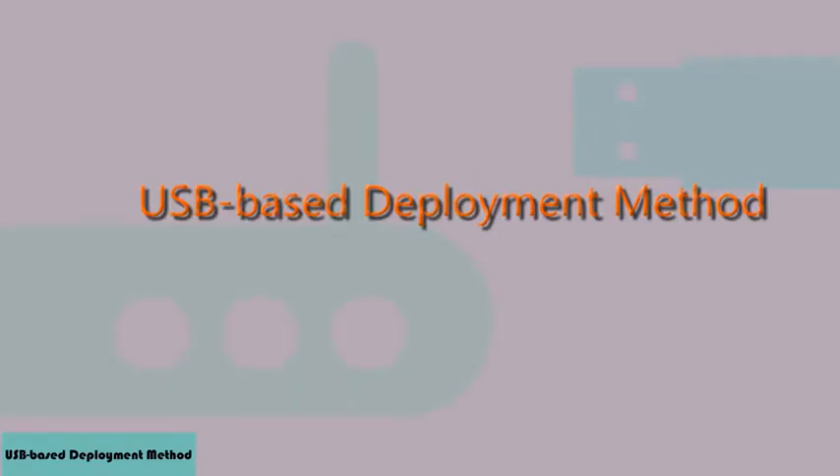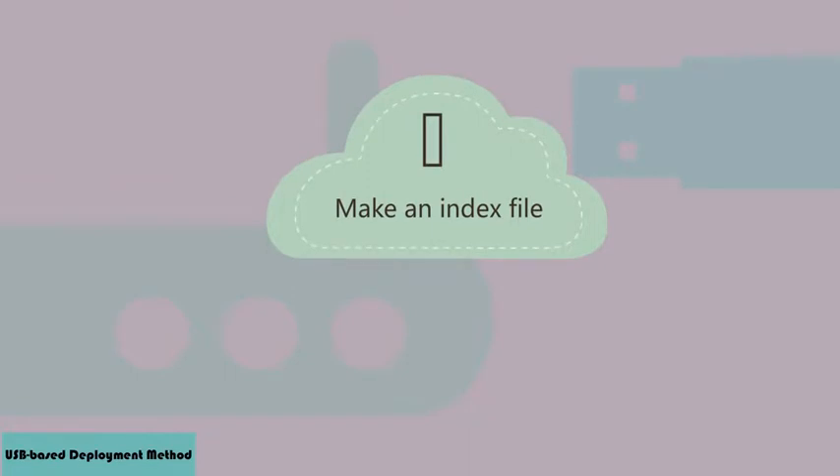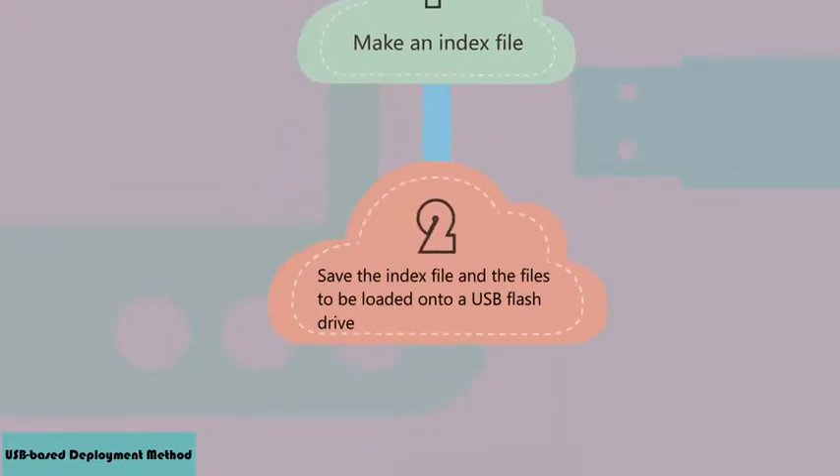You need to perform four steps to complete an upgrade using a flash drive. Step 1: Make an index file to specify the information about the files you need to load to AR routers. Determine the routers to be upgraded and the files to be loaded before the upgrade.